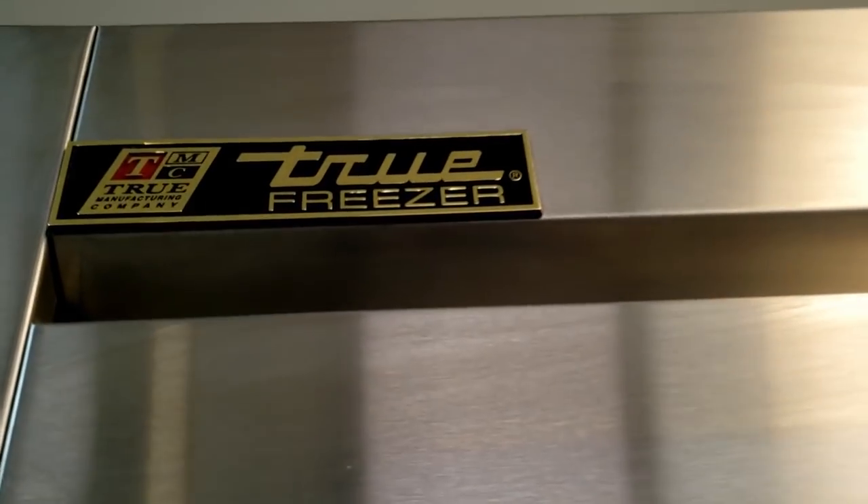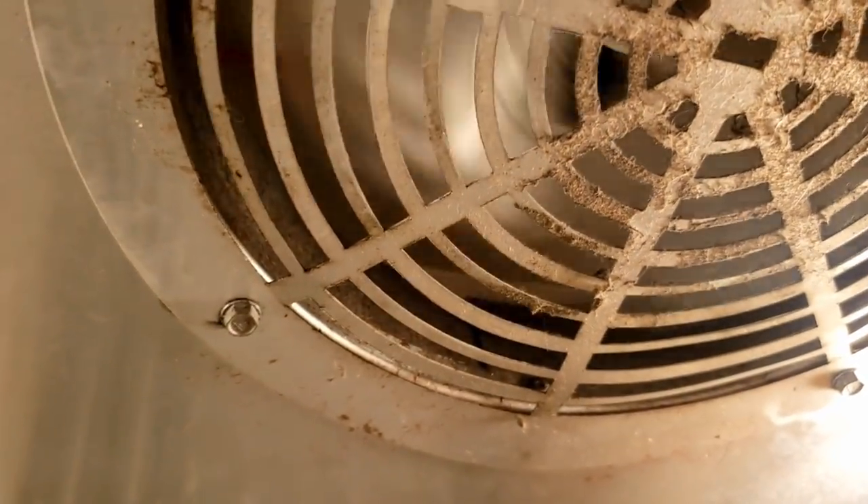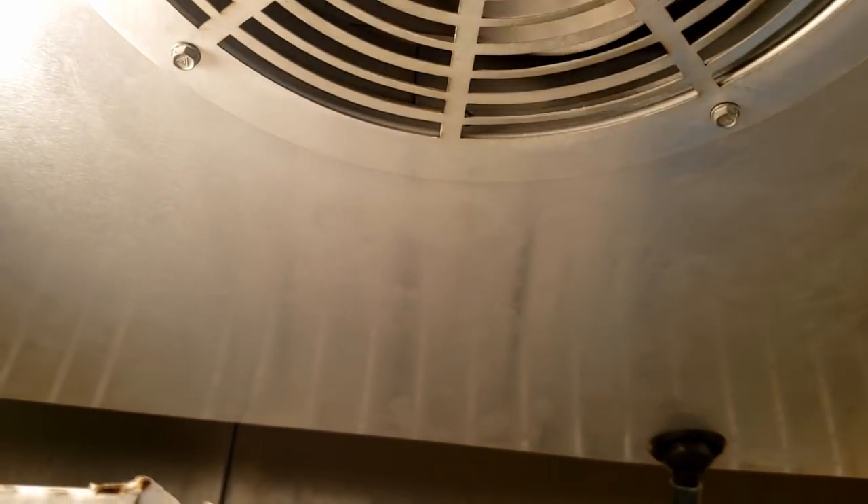All right, so we've got a true freezer — temperatures are getting warmer and warmer. We looked at it and found the fan blade blocked, frozen up. So we're going to get this thing taken apart and see what's going on.